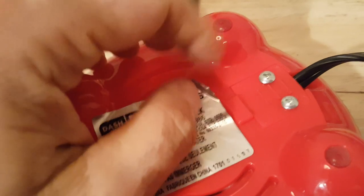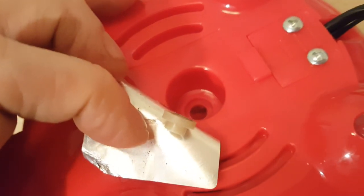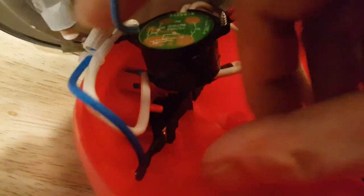Underneath, flip the unit over, remove this little sticker and you'll expose one single nut. I've taken it off already — it's on this threaded part here. I'll show it again when I put it back together. Take that one nut off, split the unit in half, and it'll come right apart.